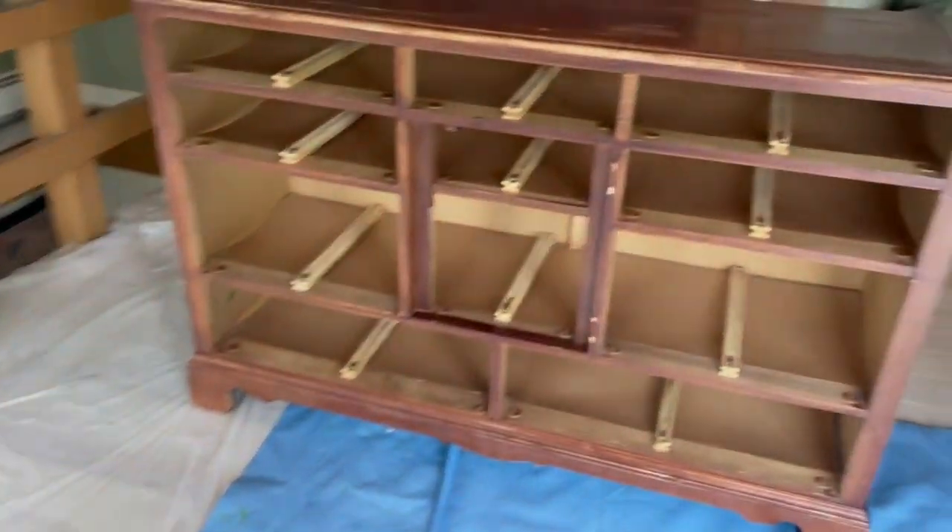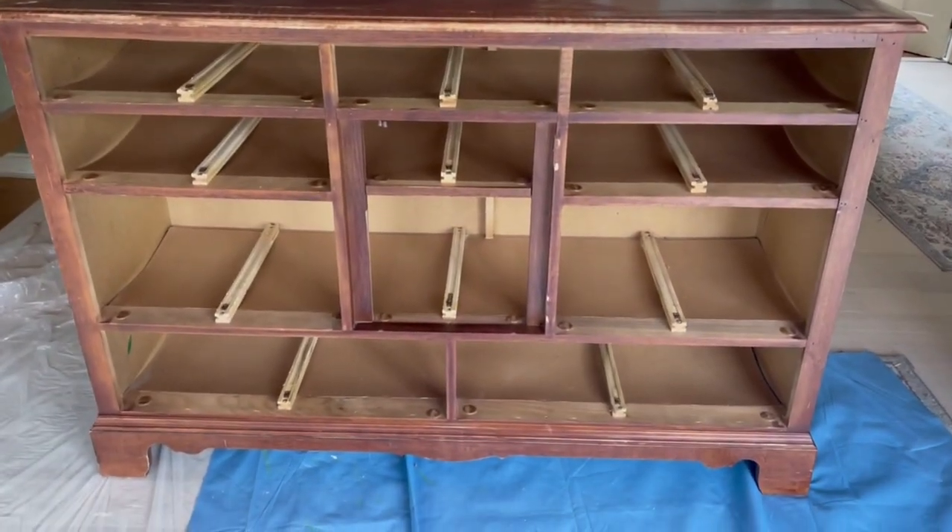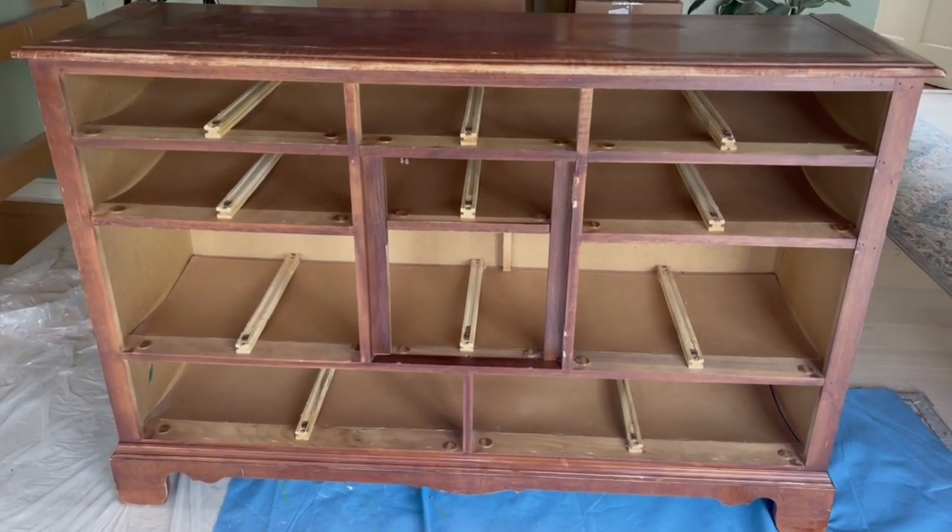I have cleaned all the dust out and everything from inside here. So yeah, let's get started.